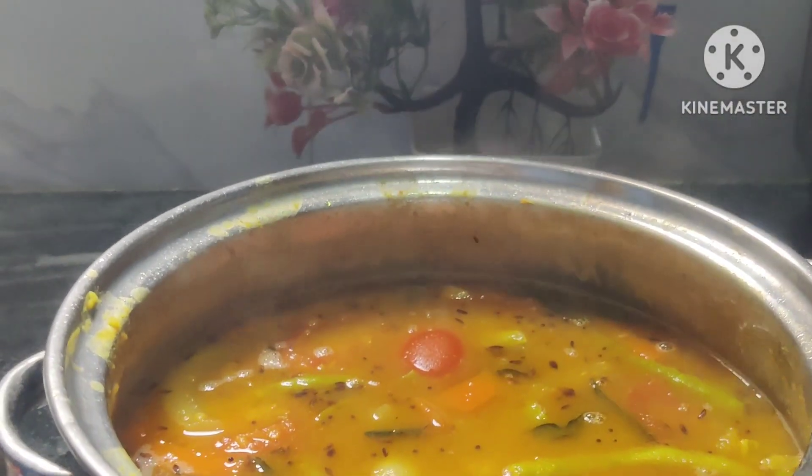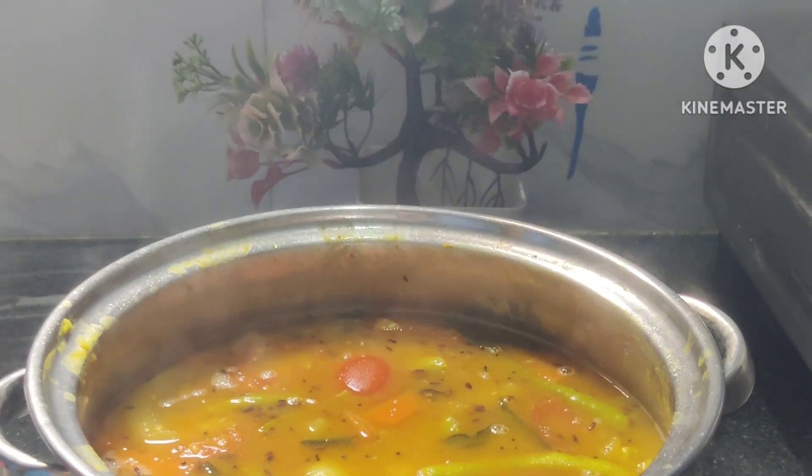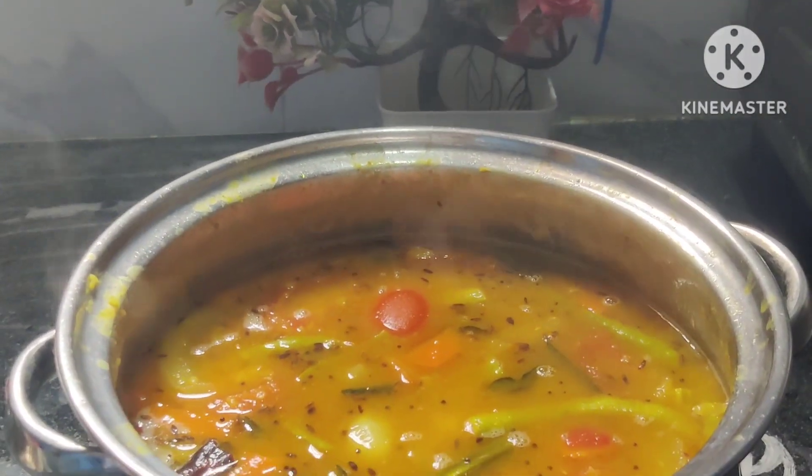Hi friends, welcome to my channel, Anubala. This recipe is a very simple recipe.